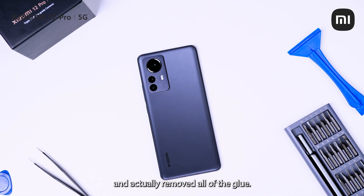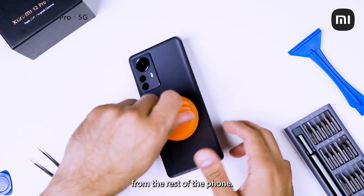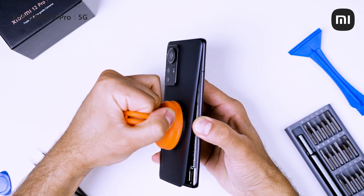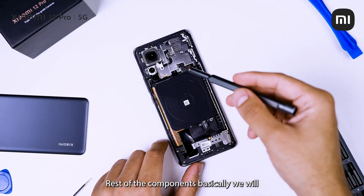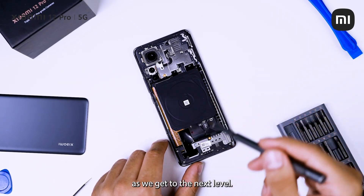Now that we have heated up and actually removed all of the glue, we're going to make use of the suction cup and remove the back panel from the rest of the phone. The rest of the components we'll basically start removing and I shall talk about it as we get to the next level.